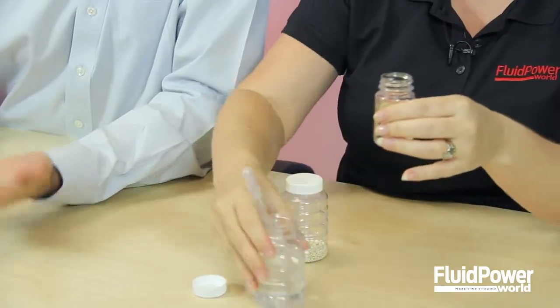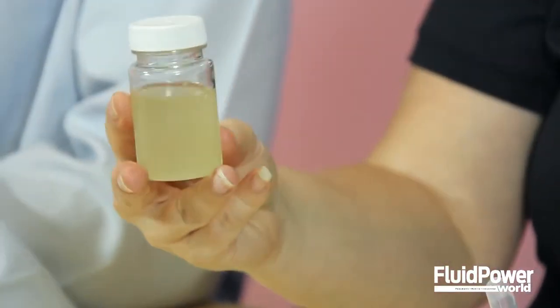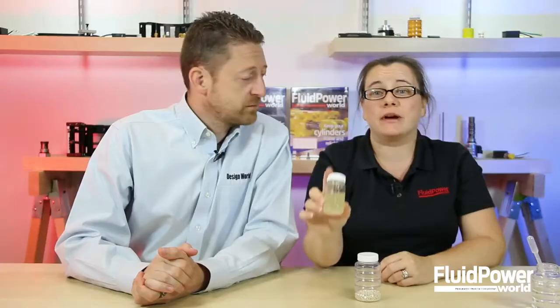So here we have this nice clean oil, and I'm just going to put a few drops of water in it from this dropper here. Seems like such a sin to put water in oil because that's something you never want in your hydraulic fluid. It can cause aeration, it can cause cavitation, and a whole bunch of bad stuff. And look just what the few drops of water did to this fluid — it made it cloudy right away.